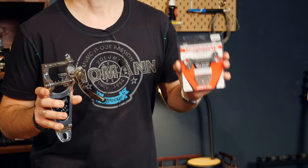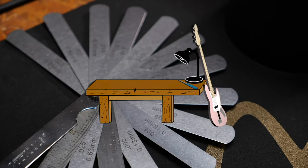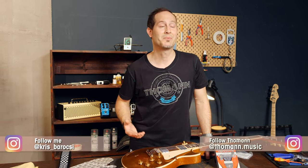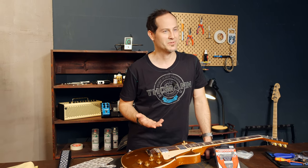Hey guys, Chris here for Atulman's Guitars and Basses. In today's Guitar Tech Tips I want to figure out how complicated it really is to install a Bigsby with a Vibromate adapter kit. In this series I want to show you how to fix the most common issues and how to set up your guitars and basses without too many special tools.